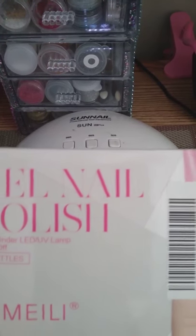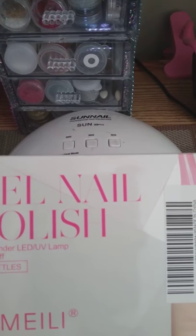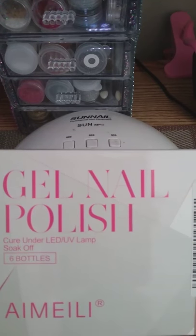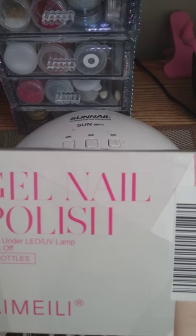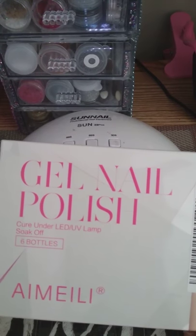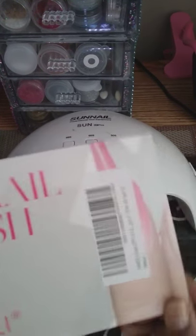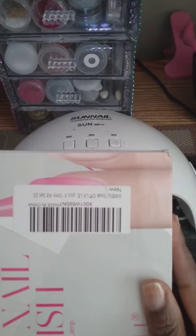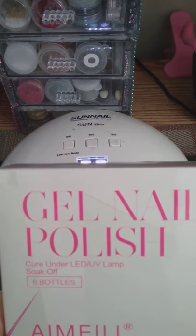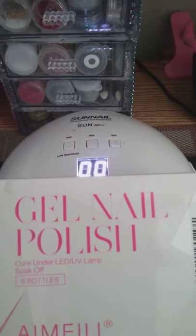I purchased this with my own money. I am not an affiliate with Amelie — I ordered this on my own accord and paid with my own money. But if you would like me to partner, I'm more than willing. Just come out with the blue — a blue selection, different shades from light to dark. My favorite, favorite, favorite color in the world is blue.